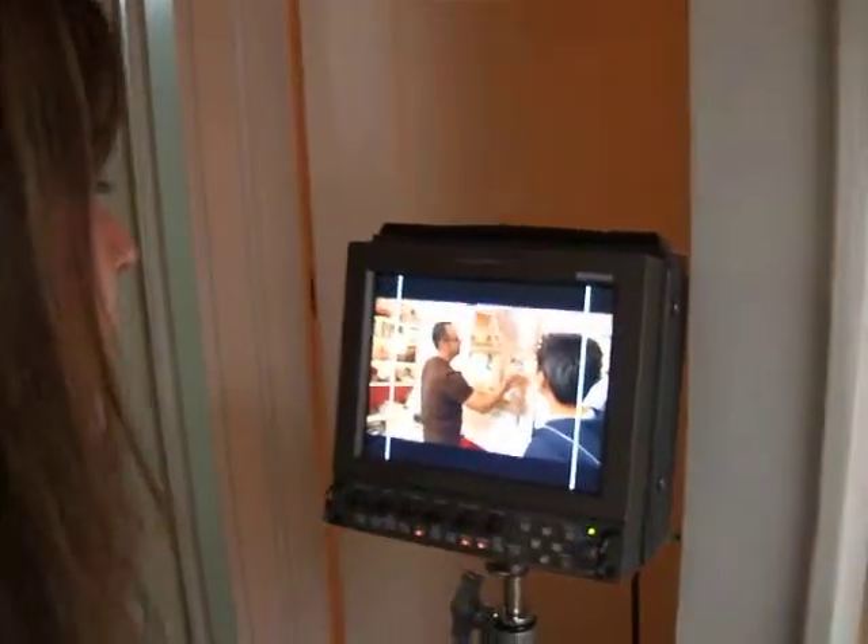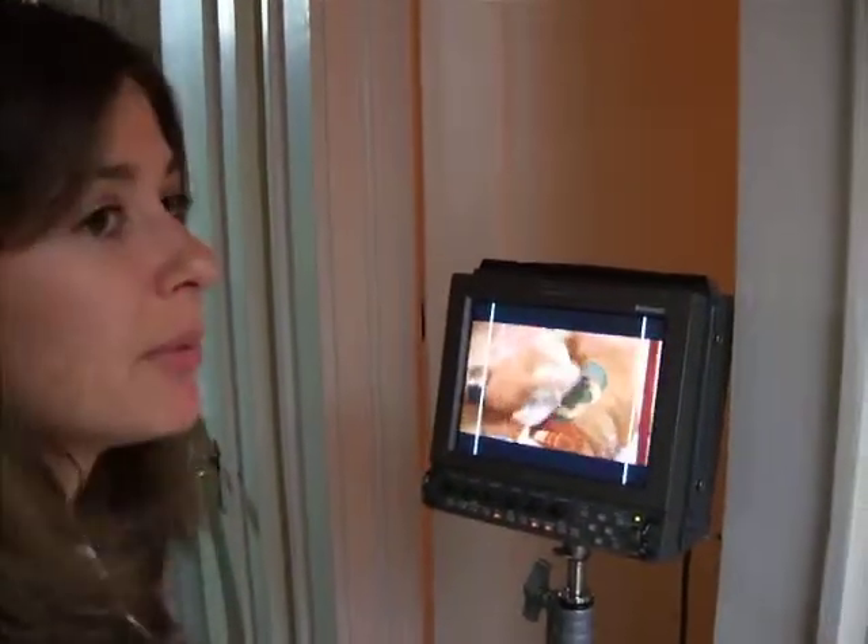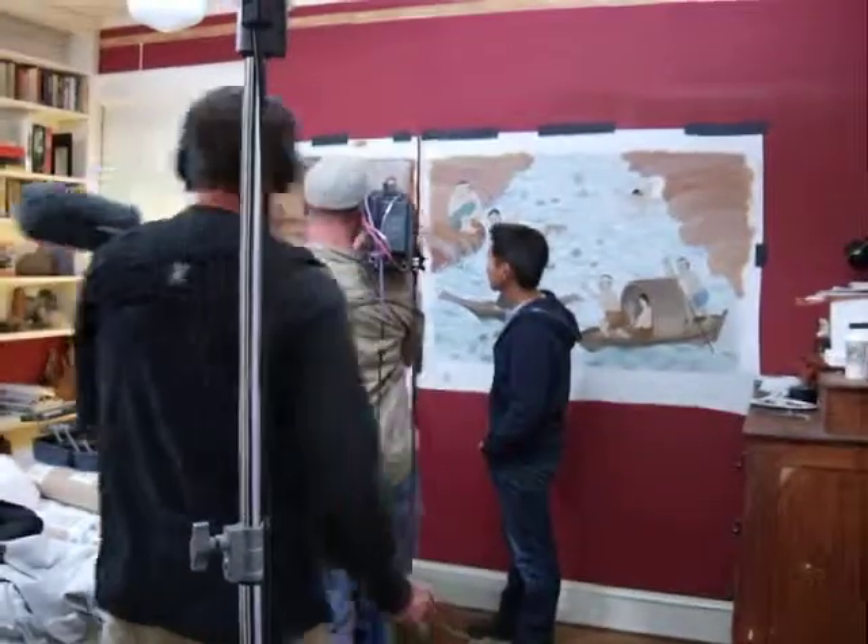Perfect. Okay, great. So let's turn around and get Vern's cutaways. Michael, that was fantastic. Good job. That looks beautiful too.